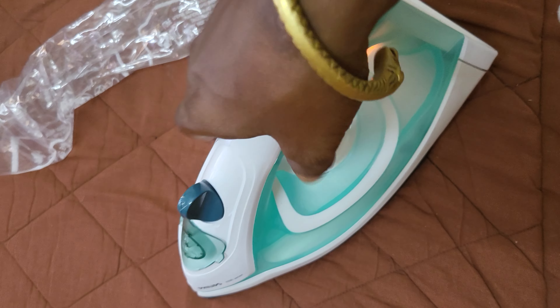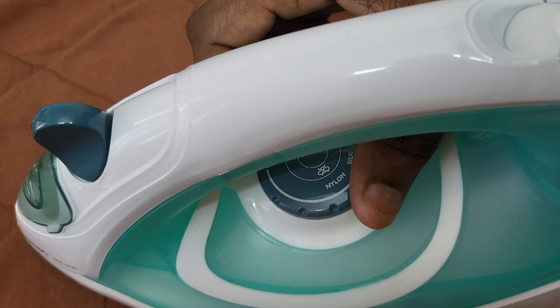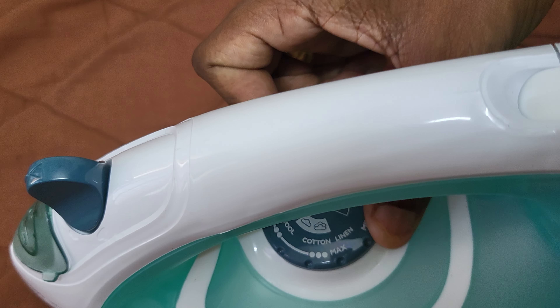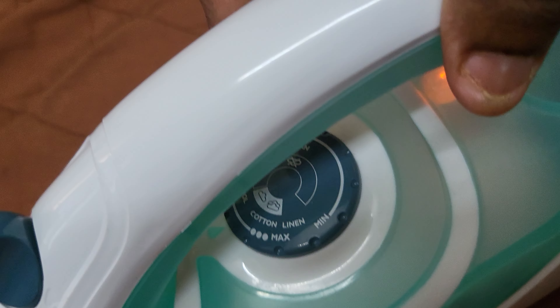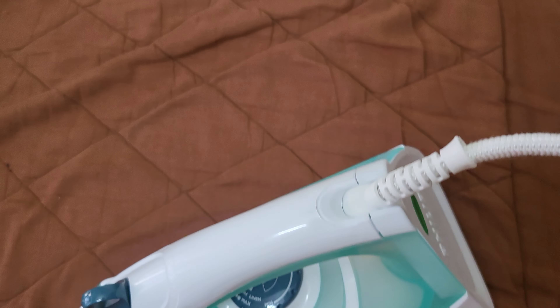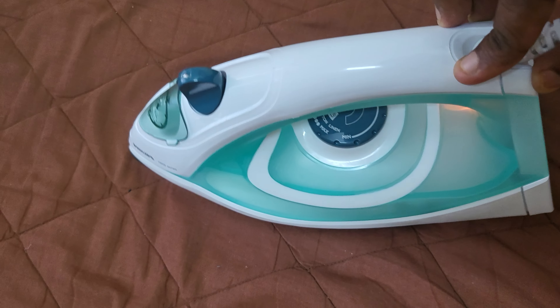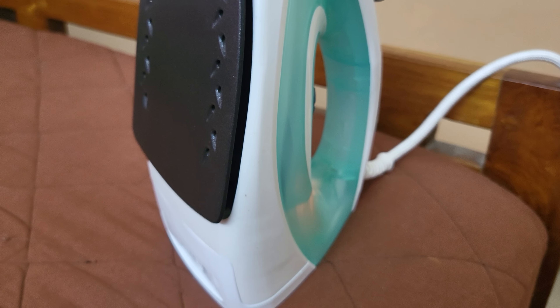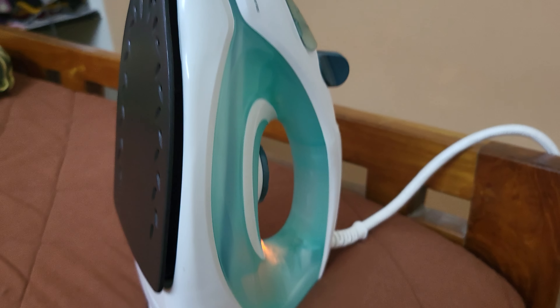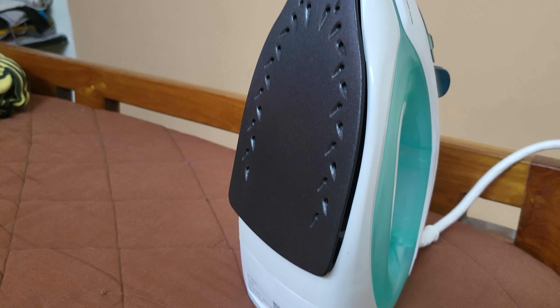Let's see how much time it takes to steam up. I think we have to set this to the steam option in order to turn on the steam. Okay, so we are set. The only thing I found is that it doesn't give a 360-degree rotation. The iron box is pretty much hot now — it's been turned on for about 3 minutes.